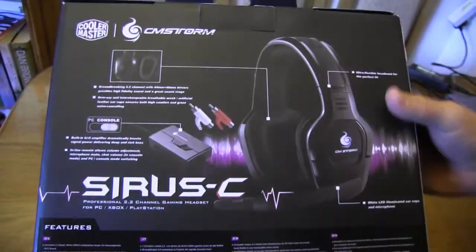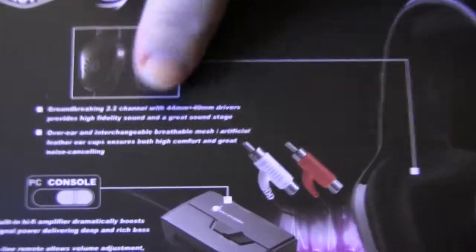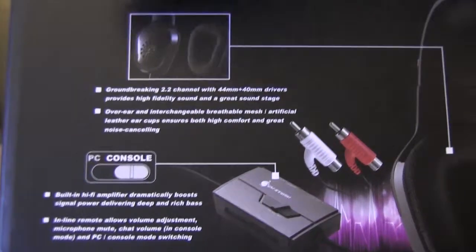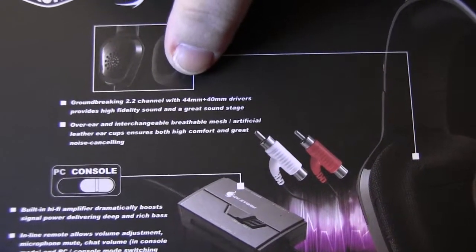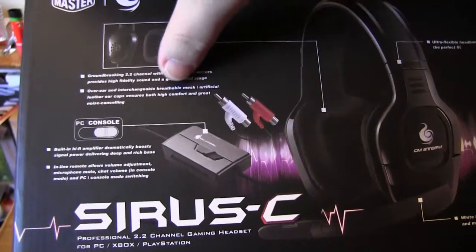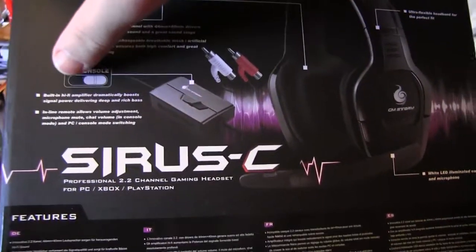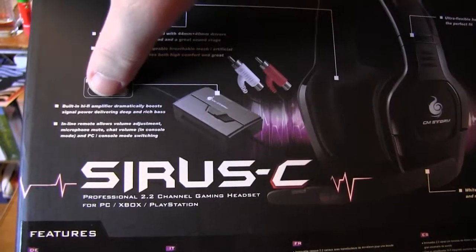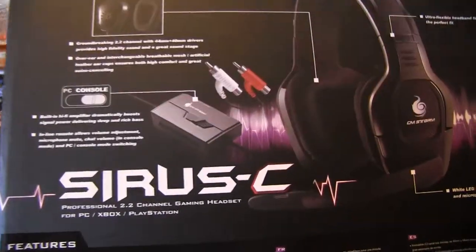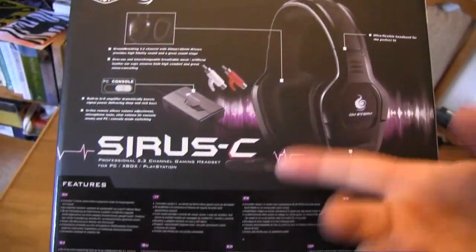On the back we get some more information about the headset. We've got removable cups, 2.2 channels, two drivers — a 44mm and 40mm driver. Interchangeable breathable mesh ear cups. Then you get your console unit which doubles as a headphone amplifier and also as a console switch to change between PC and console. And you get a flexible headband and white LEDs.